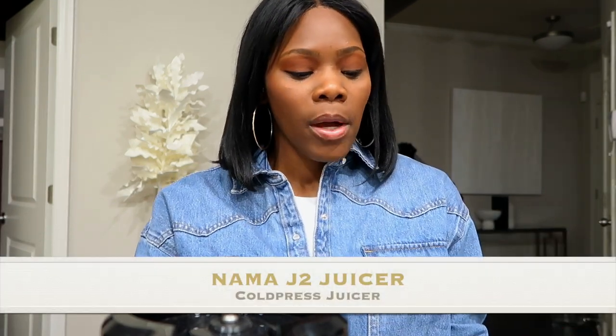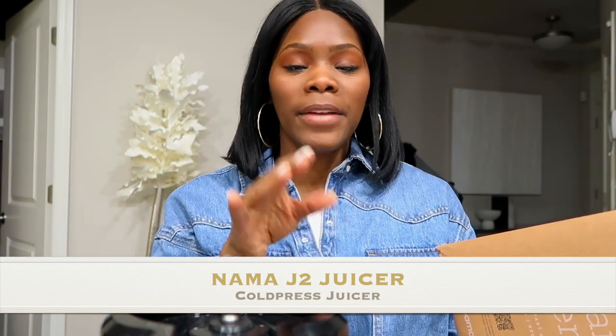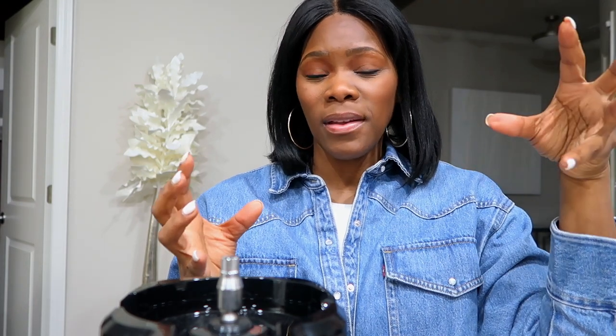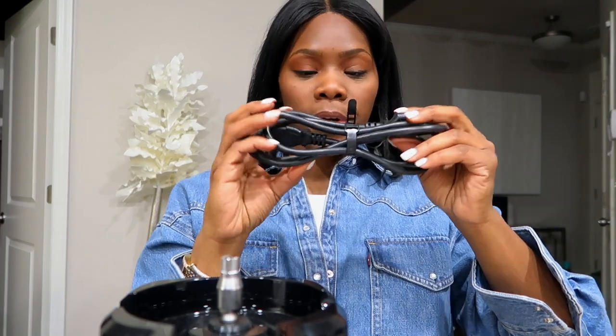I did an unboxing but I never posted it because the video was like in slow motion. The box — I still have it — it comes inside of a regular Nama juice box. Inside of the box there are different pieces, and it tells you 'start here' when taking out the stuff. It comes with a cord of course.